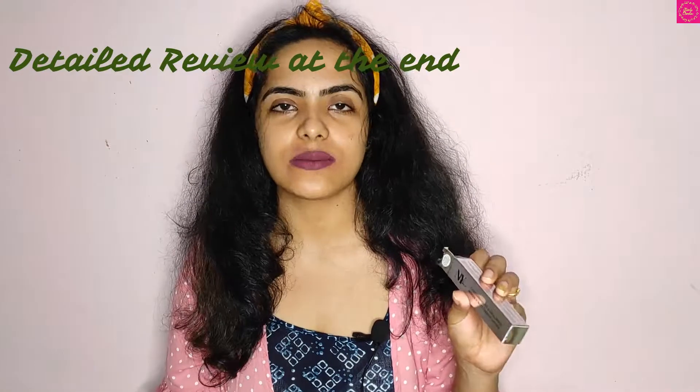In this video I will be talking about some of the lipsticks that I got which were under 160 rupees and I got them from Purple. These are NYBae liquid ink lipsticks, liquid lipsticks, and these are such good lipsticks.